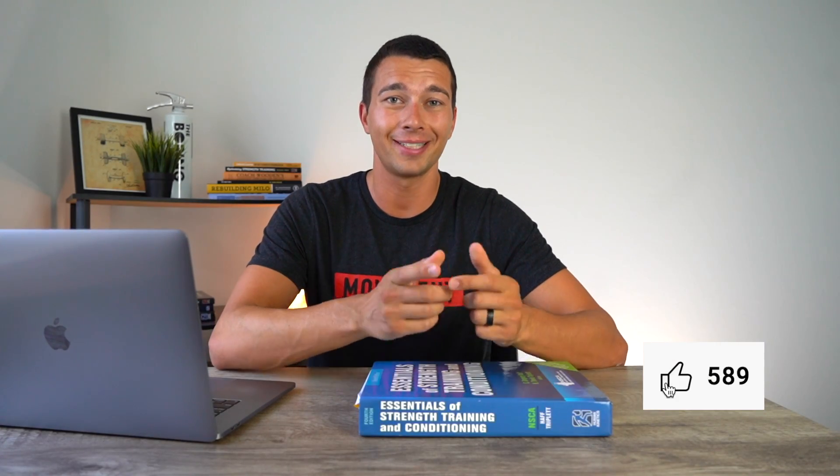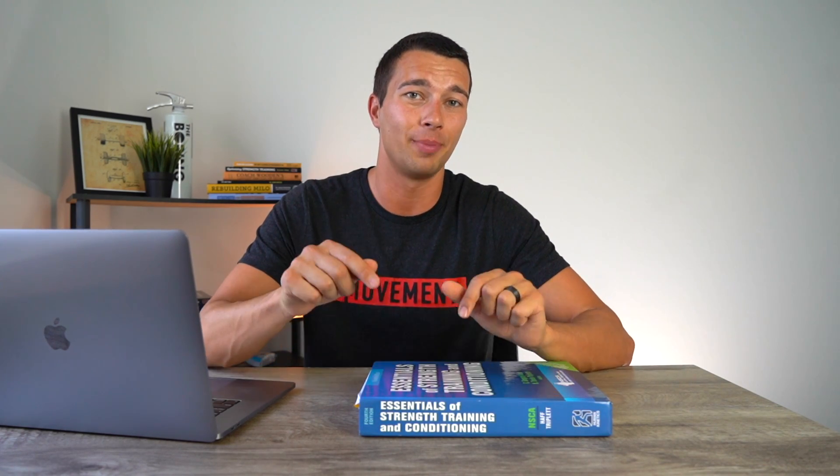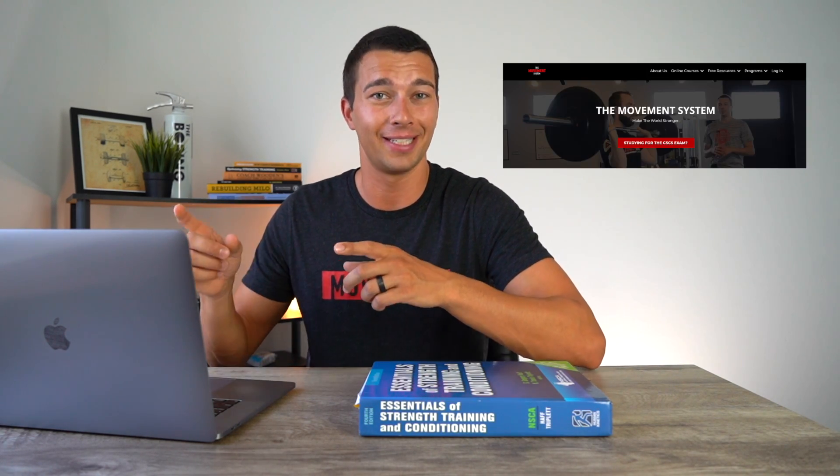If you have any questions about studying for the CSCS exam or anything else, drop them in the comments below and I'd be happy to help. Make sure you join the study group on Facebook, check out all my study resources and free blogs about the CSCS at themovementsystem.com. Subscribe so you don't miss any future videos — thanks, and I'll catch you in the next one.